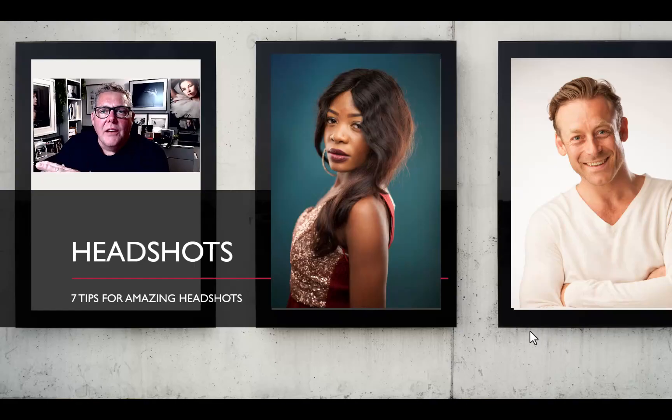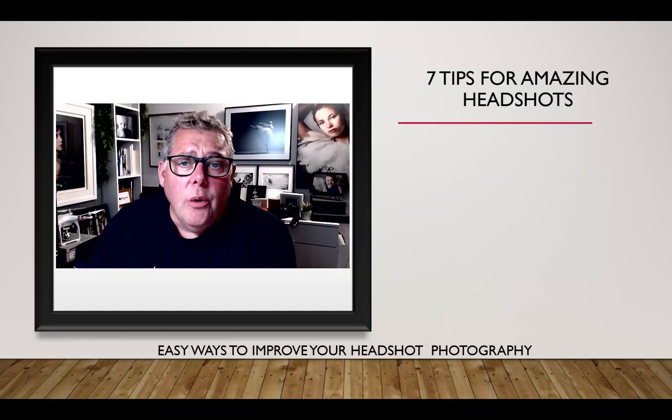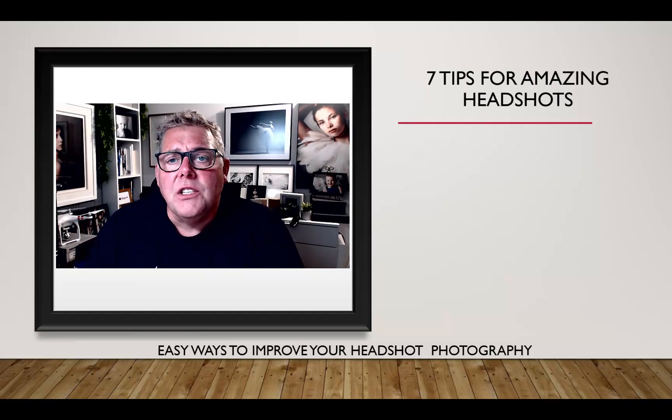In this session we're looking at seven amazing simple tips to change and help your headshot photography, whether you're just getting going or you're a seasoned pro. Headshot photography isn't very difficult, but there are some simple tips and tricks you can use to really make the subject look a lot better and make your images stand out a lot more.